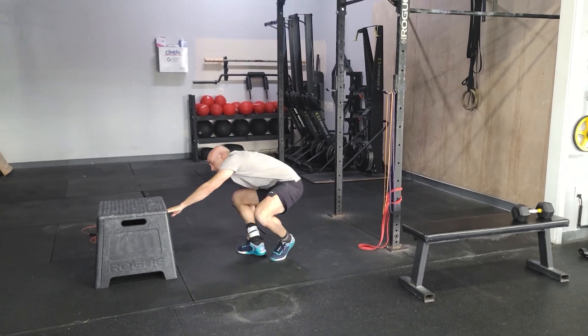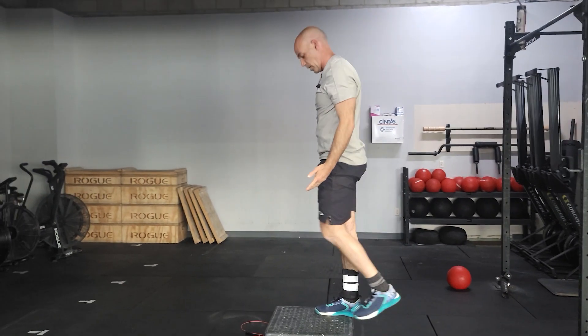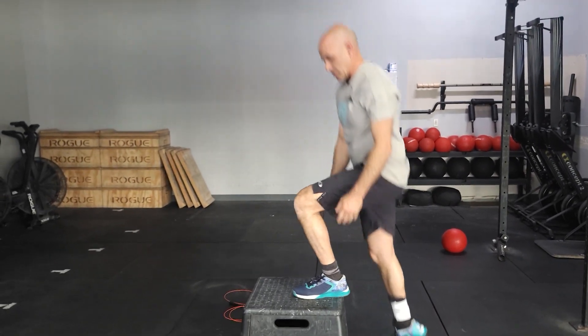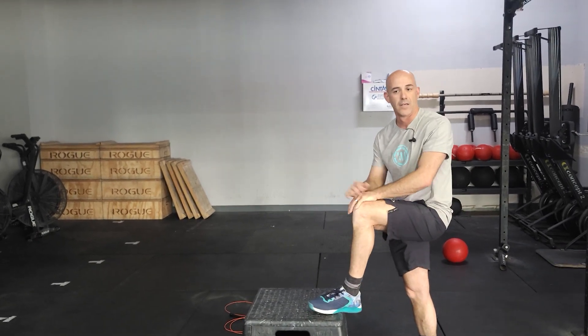From there we'll be doing box step-ups. You can change the difficulty — you can do this body weight, try to stand up all the way with one leg, 20 total reps. You can change the height of the box to change difficulty, or you can also add weight if you'd like.